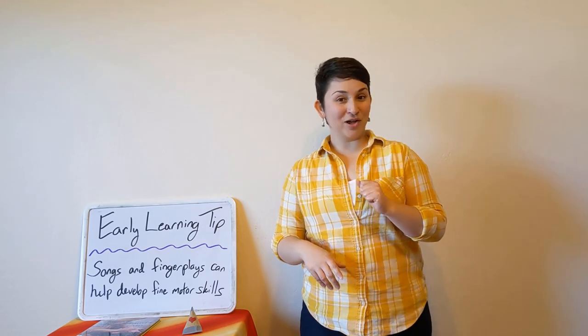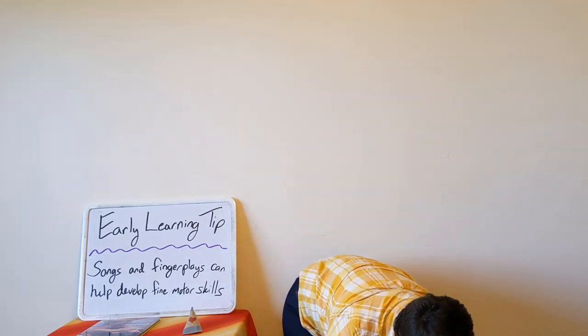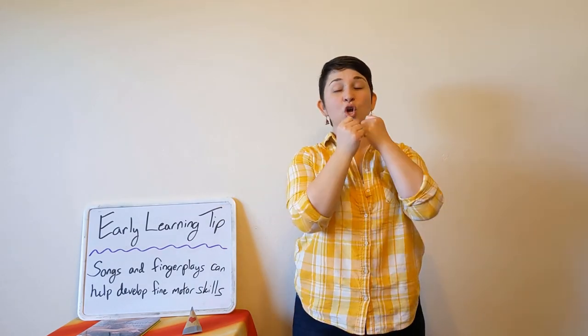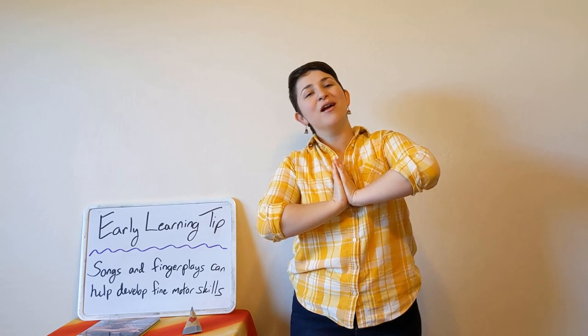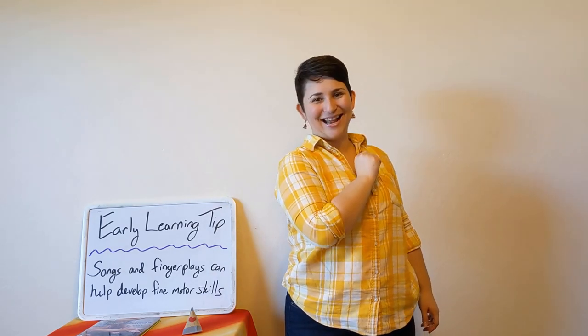Let's sing one more song before we wave goodbye for the last time today. We are going to sing Tickle the Clouds. Tickle the clouds, tickle your toes, turn around and tickle your nose. Reach down low, reach up high, storytime is over, now say goodbye. Goodbye! Goodbye everybody and I will see you next time.